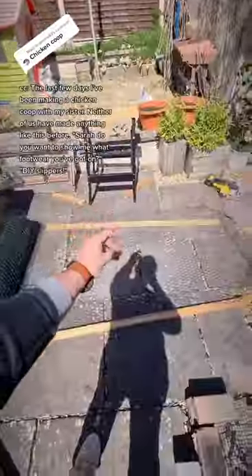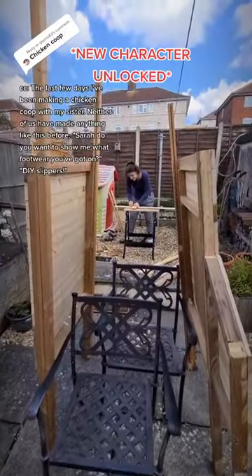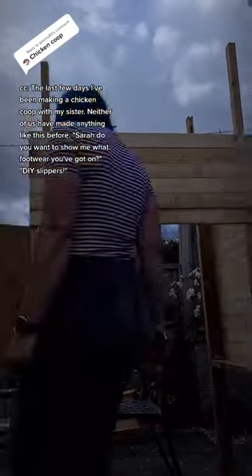You are correct. The last few days I've been making a chicken cube with my sister. Neither of us have made anything like this before.